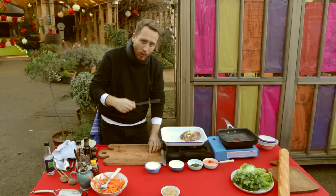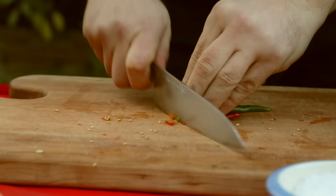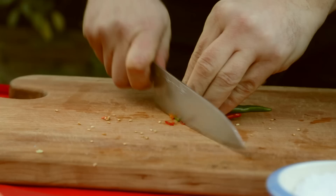Now I'm going to do the chillies for the marinade. All chillies are different and it depends how hot you want it — it should be spicy, it should be hot. I like mine spicy, so I'm keeping the seeds in.